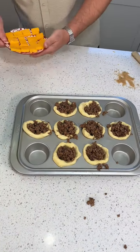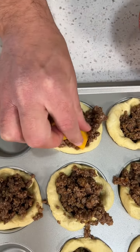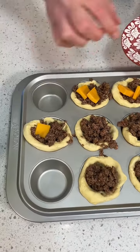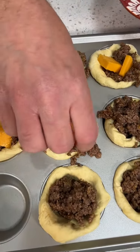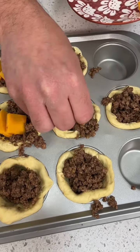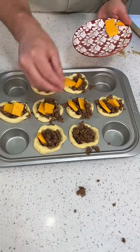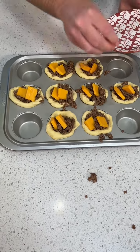For the final step, I'm going to put a couple of cheese cubes on each one — a little cheesy pat. The recipe said Velveeta, but I'm not really wanting to do Velveeta. I want some real cheese. I got some sharp cheddar. This is going to look great, it's going to melt on the top like that. It's going to be so good. There we go.